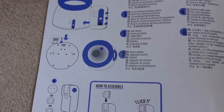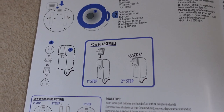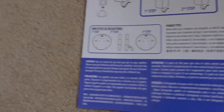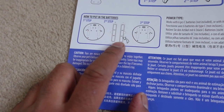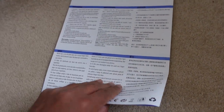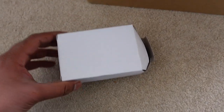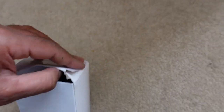Inside it does take batteries — D-cell batteries — and it also comes with a power adapter. It takes six D-cell batteries, which is quite a lot, but I guess it needs enough power. The rest of the leaflet is in other languages. Here's the adapter — this is a British adapter because I bought it in the UK — so I'll get this opened up and show you what's inside.